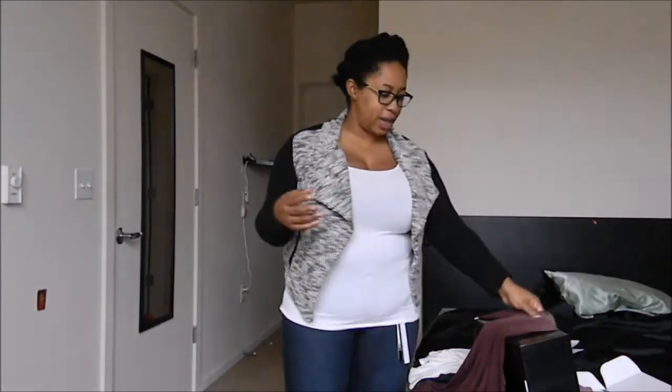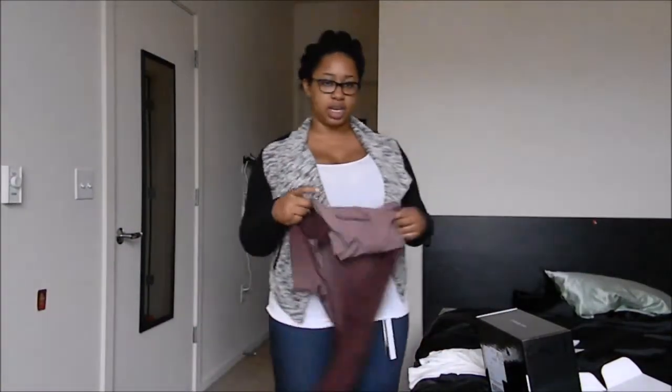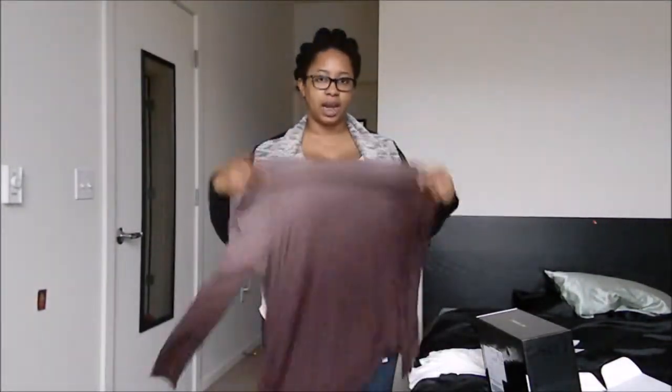Let me know your thoughts — should I keep any of these? Should some of these definitely go, like these jeans — do they need to go? Let me know in the comments below. Like the video, subscribe for more updates, and I will see you at the next unboxing. Bye!